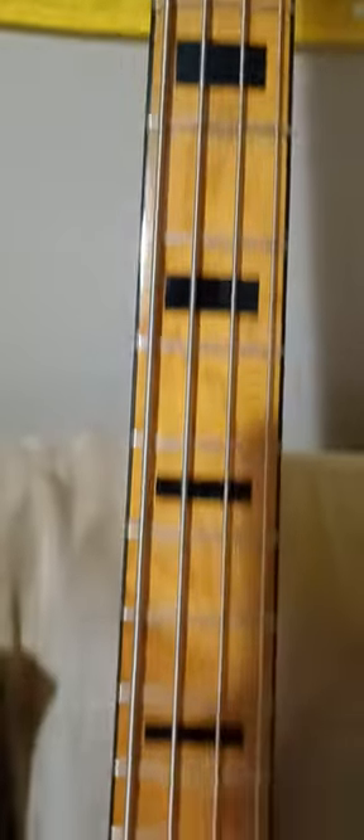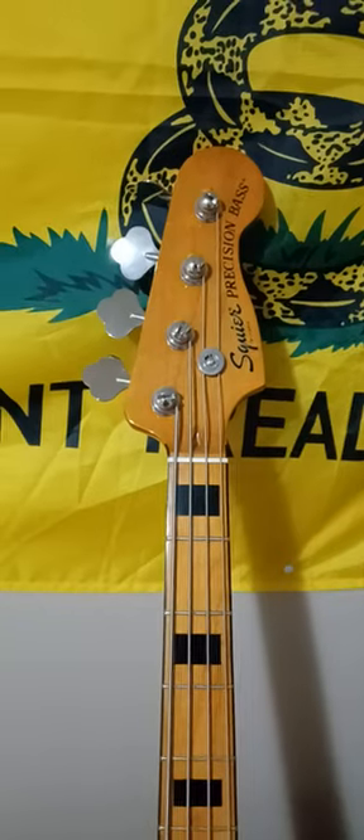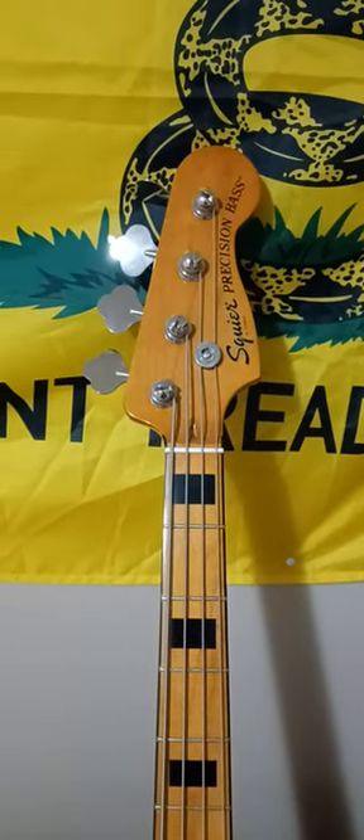And there are the black inlays — you can see them right there. And that's the neck and the headstock on the guitar.